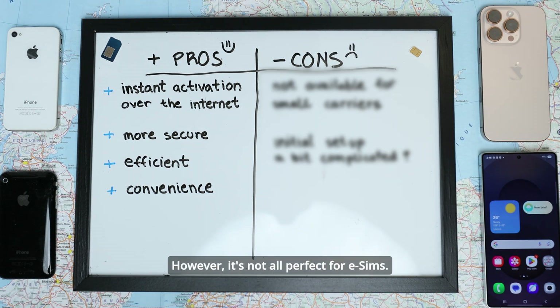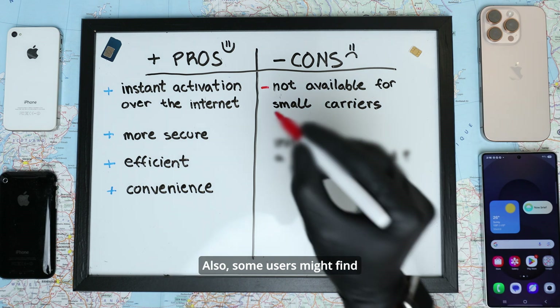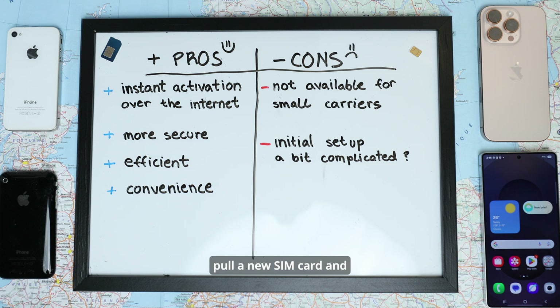However, eSIMs are not perfect. Still today, not all carriers support eSIMs yet, especially smaller carriers. Some users might also find the initial setup a bit complicated. And if your phone breaks, you can't just pull a SIM card and use another phone instantly — you will have to request a new eSIM from your provider.